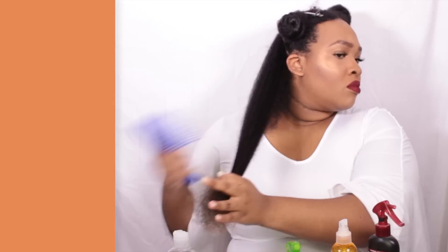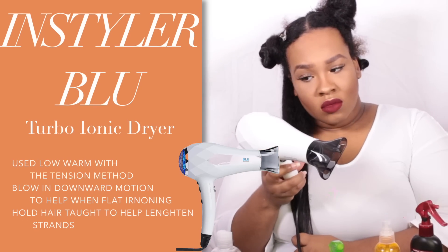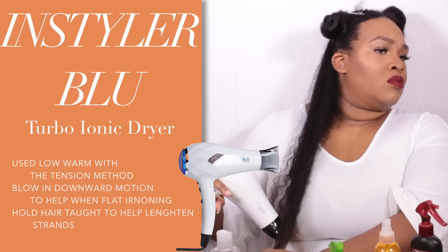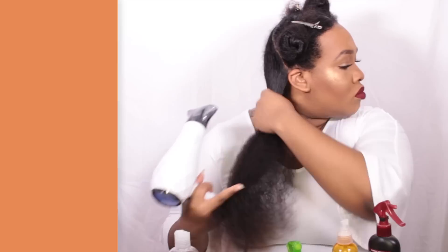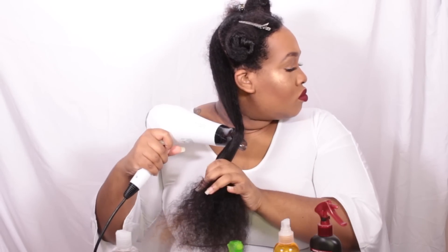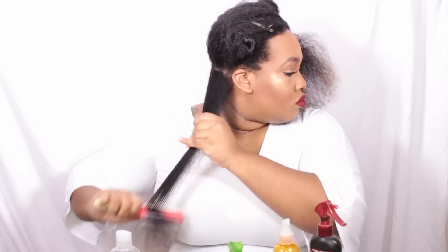The first tool I'm going in with is the Instyler Blue Turbo Ionic Dryer — I received this as a gift at Beautycon in LA, so thank you to Instyler for that. They also have a straightening brush, and if you guys want to see a video on whether or not it works, let me know. After I revert my hair, give me a couple of days and we can get that video out.